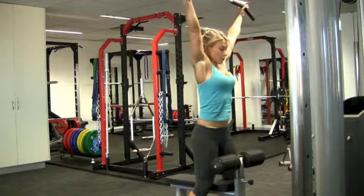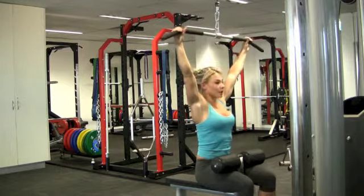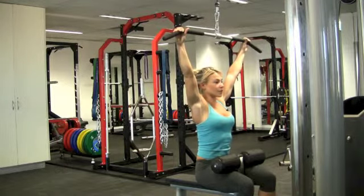Take your hands up to the bar. We're going to go from a V to a W. Popping the body under, abdominals engaged, spine is lengthened.